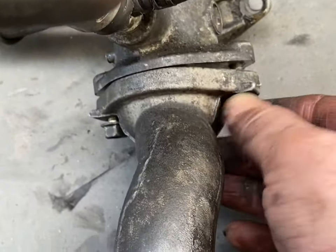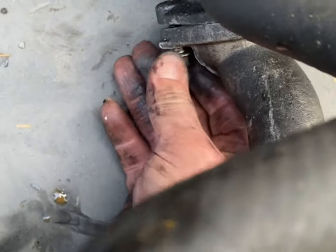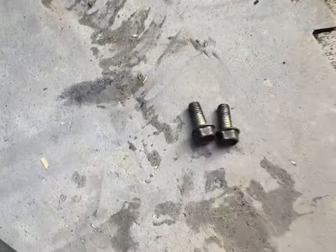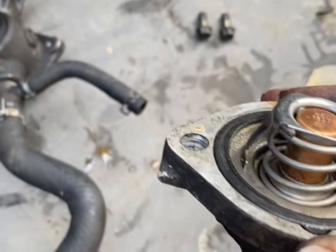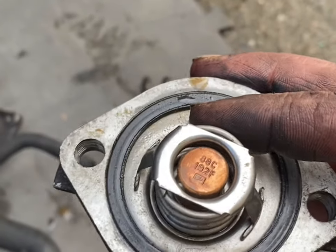Undo these two bolts on the housing, and there's your thermostat. Remember which way round the thermostat is supposed to be, so you don't forget when you install your new one.